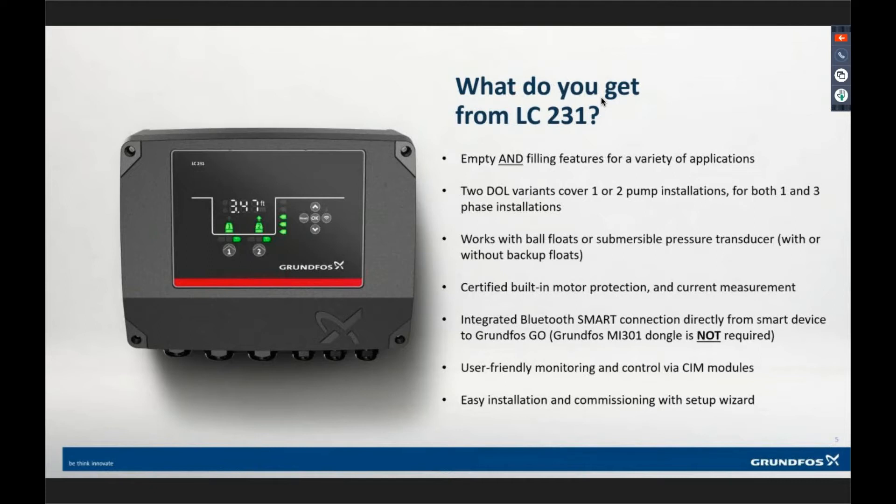Certified built-in motor protection and current measurement. The contactors — if you pull the cover off the four screws, you'd see a contactor mounted right there, or two contactors if it's a duplex. We use current transformers not only to monitor current draw, but for motor protection. We were certified through UL so that we can use those CTs as the overload protection — we do not have a physical overload in this device that needs to be reset manually. You can set it up to require manual reset, but it doesn't require it by default.